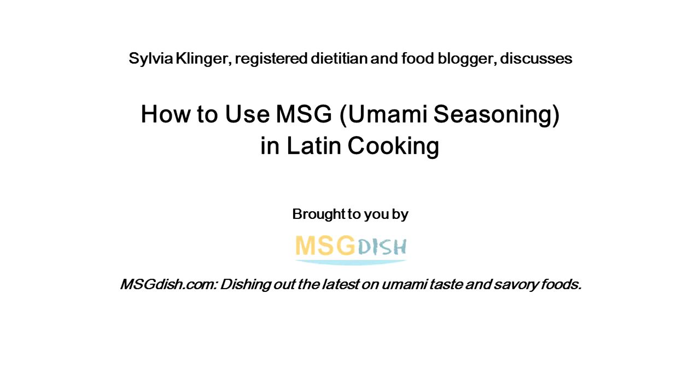Hi, this is Sylvia Klinger, registered dietitian. I want to share ways to add more umami flavor to our Latin foods.